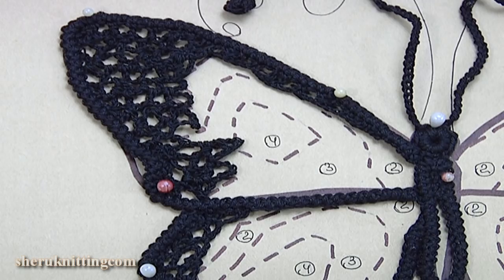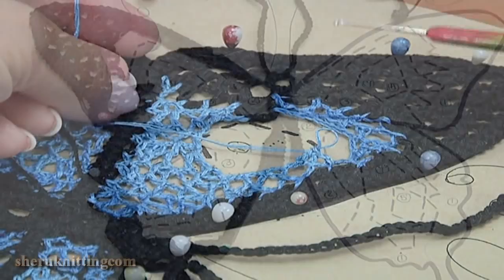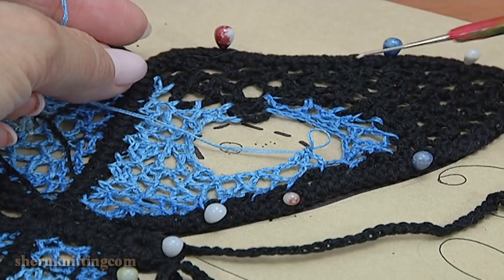We continue the work. In this case I use blue color yarn. I have done parts number 1, 2, and 3.